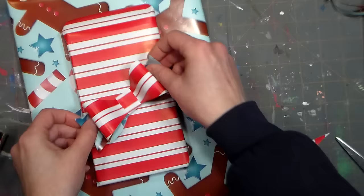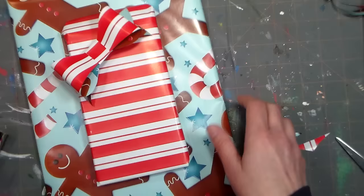Hi there! Lindsay here, the Frugal Crafter. Today I'm gonna show you how to make a cute little bow out of a scrap of wrapping paper, because you're probably knee-deep in wrapping presents right now. If you're anything like me anyway, I kind of put things off to the last minute.